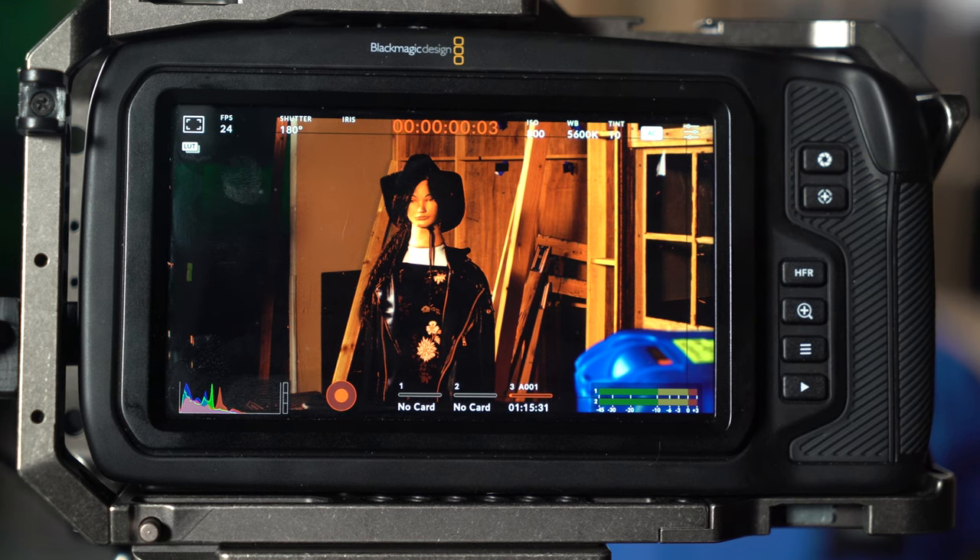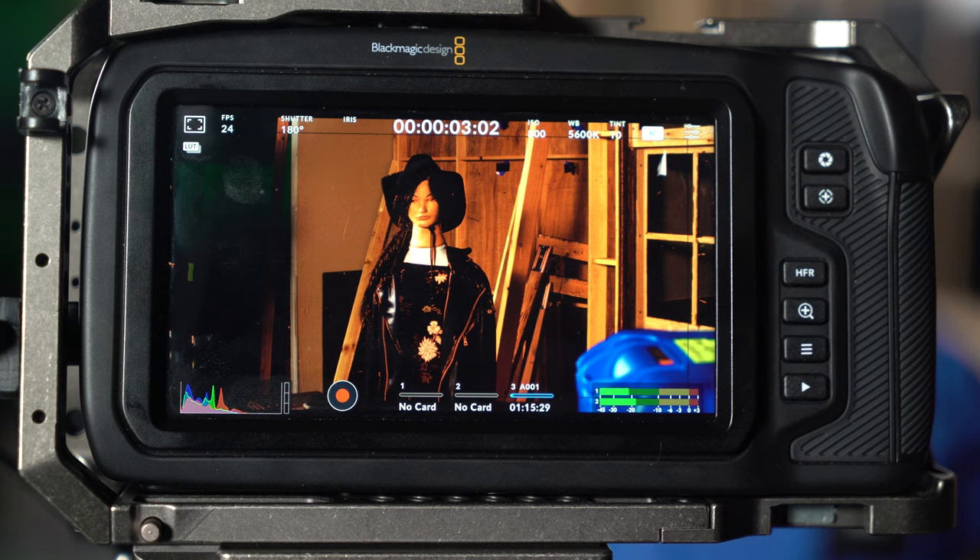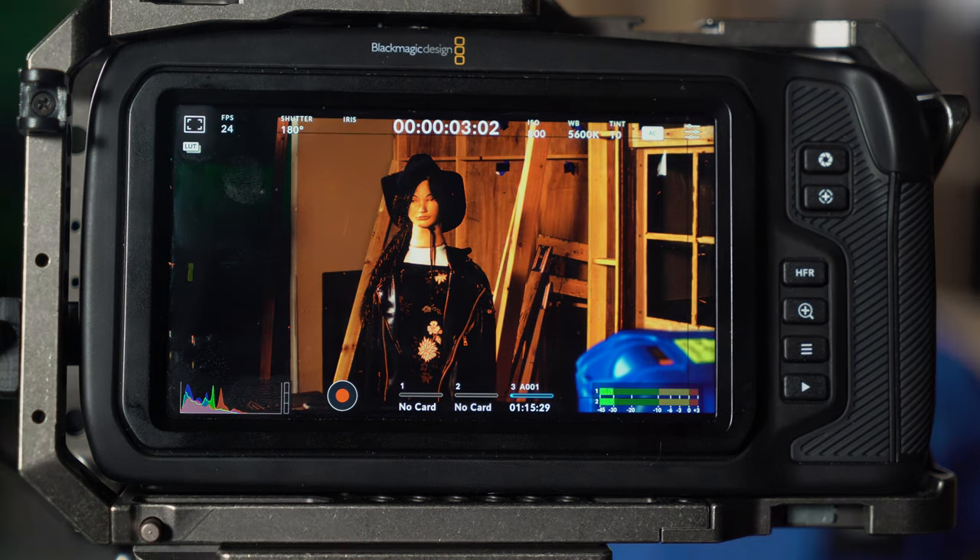That's about it on setting up your camera. We showed you how to build the camera and went through the basic menus. There's a lot more in here that I haven't covered, but these are the basics on how to get your camera up and running, get a good exposure, get good focus, and start shooting your movies. Thank you for watching ChinFat — if you have any questions or comments, please let me know.